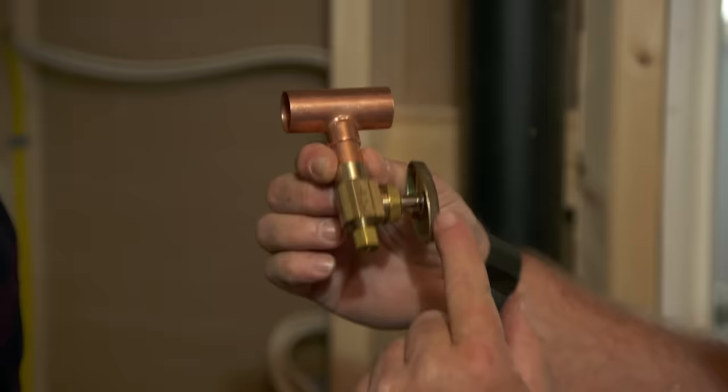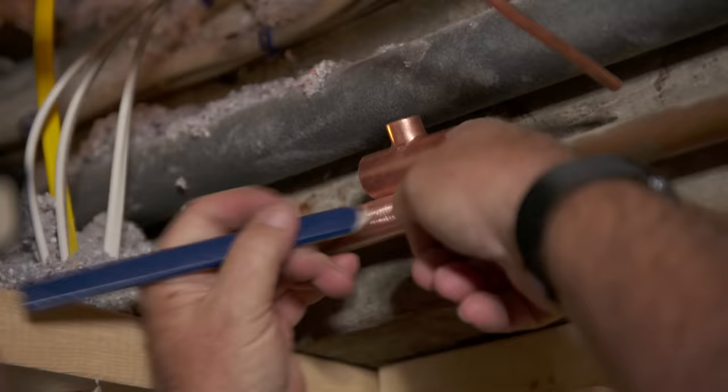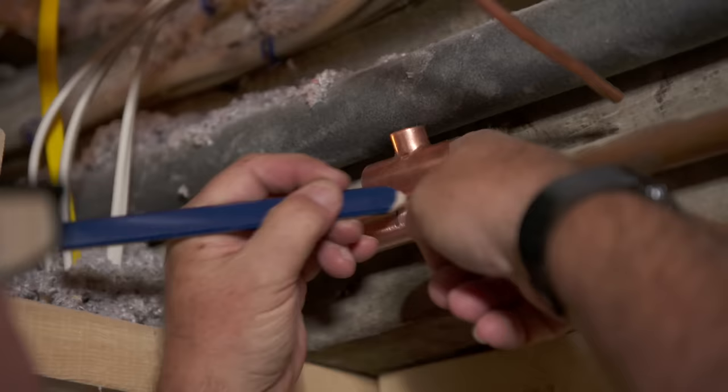This is our quarter-inch tubing. This is the three-quarter cold line that goes to the kitchen. We've got to shut off the water, drain it down, and solder in a fitting. What fitting do we use? A tee — perfect. Here's our tee: three-quarter on the main, the branch is half-inch, and this is a shutoff valve with an adapter to make up that quarter-inch connection.